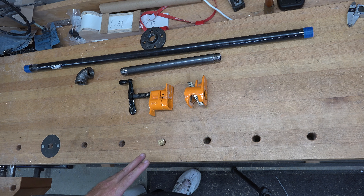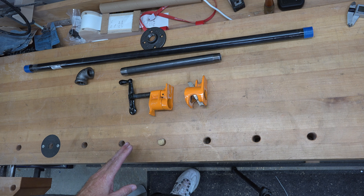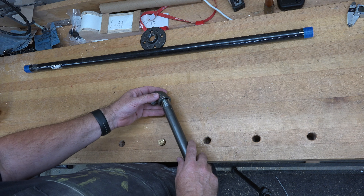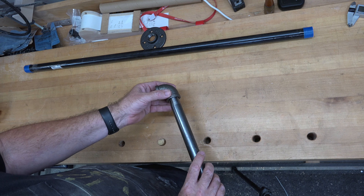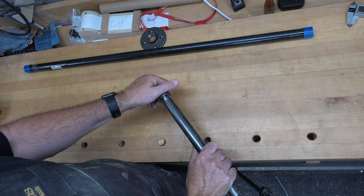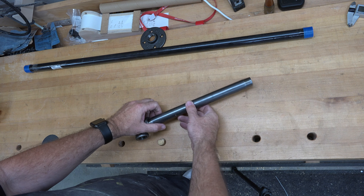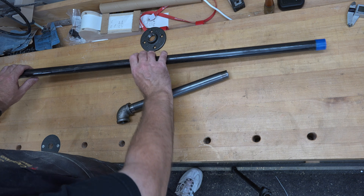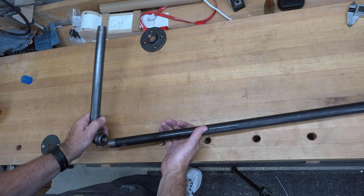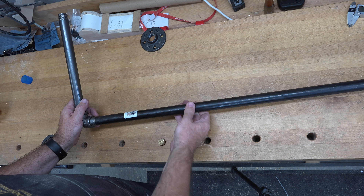The first thing we're going to do is assemble our pipe. This assembly could not be easier. Thread one end of the 12-inch pipe into your 90-degree elbow, and the other end of the elbow gets threaded onto the 36-inch piece — just like that.